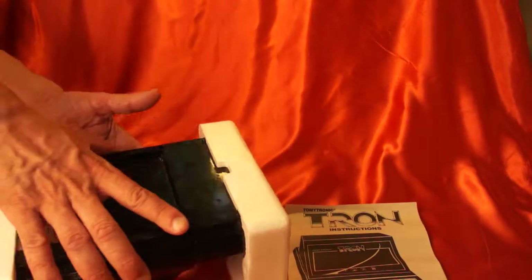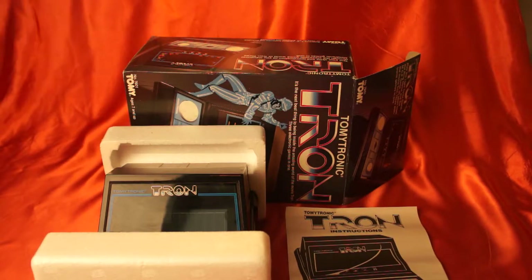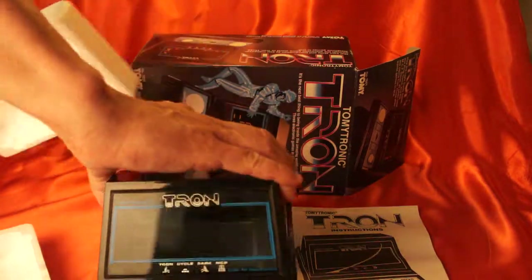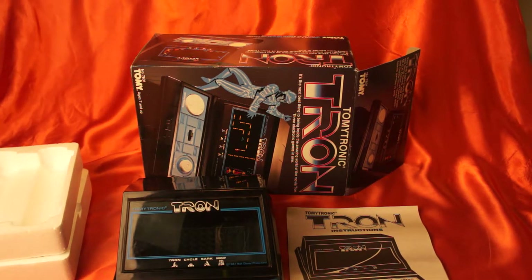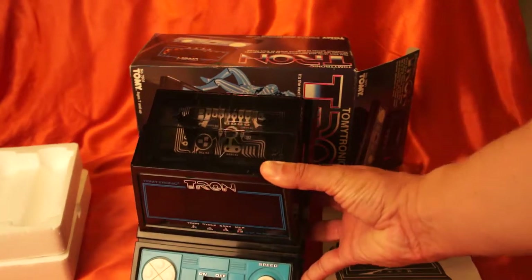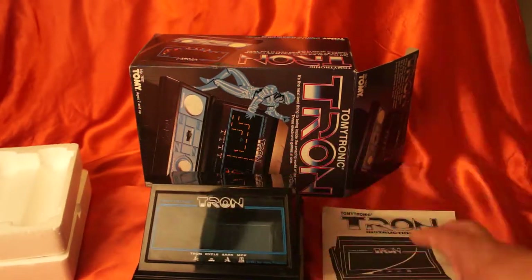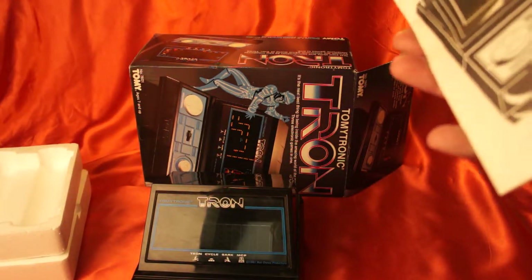Look at that — it still has the instructions. Beautiful. Here it is, out of the box. I'm going to wiggle this off here. As you can see, this has a really cool feature or effect in the plastic — it gives you that Tron-ish look. It's a window see-through plastic. And here are the original instructions. When I saw this, I just really had to have it.